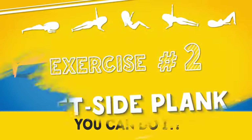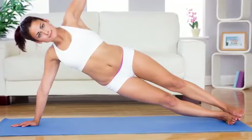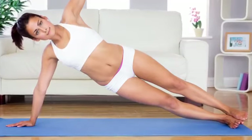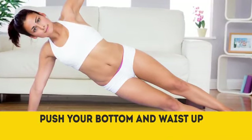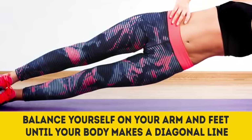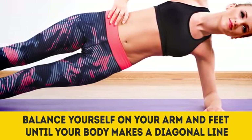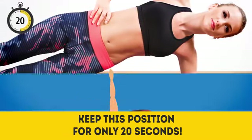Exercise number two: Left side plank. Turn to your left side and put the left elbow directly under the shoulder. Make sure that your legs are straight, then push your bottom and waist up. Balance yourself on your arm and feet until your body makes a diagonal line. Breathe normally and keep this position for 20 seconds.